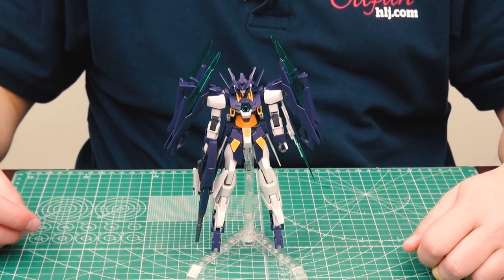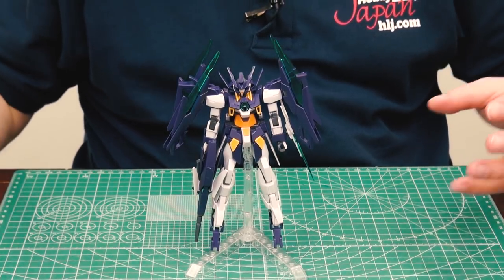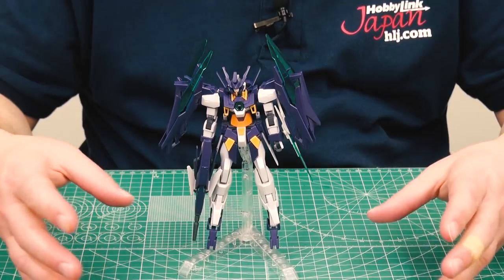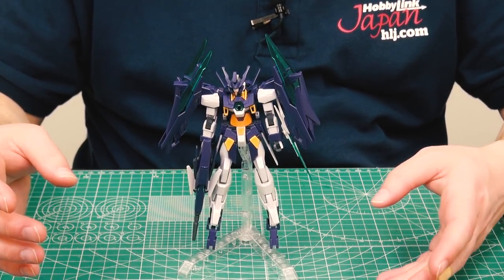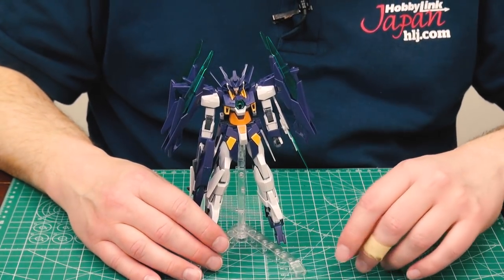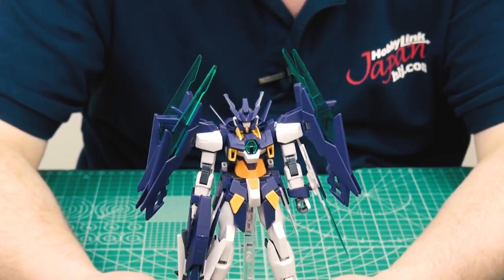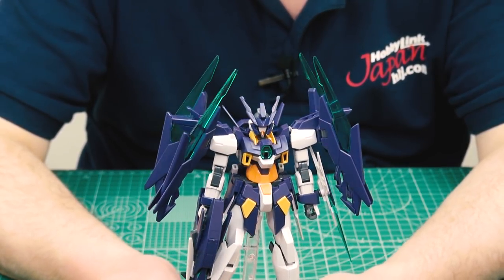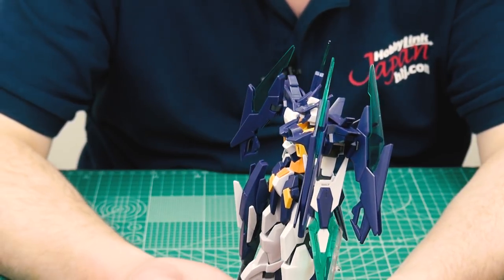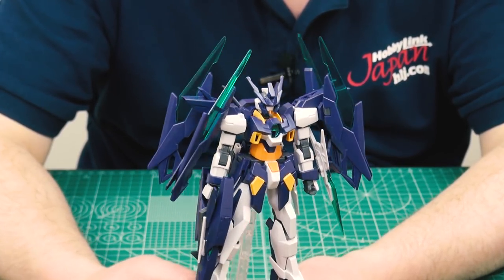This is the first kit of the new Gundam Build Divers. I have to wonder about the 'Divers' name - in Tokyo that giant Unicorn Gundam statue, and before that the RX-78 Gundam statue, was at a shopping mall called DiverCity. So maybe there was inspiration from that. Getting back to the kit: this is the Age-2, and it's the first time we're getting kits from the Age series in the Gundam Build Fighters and Build Divers lines.